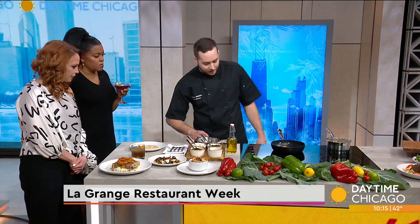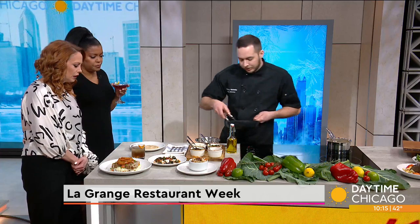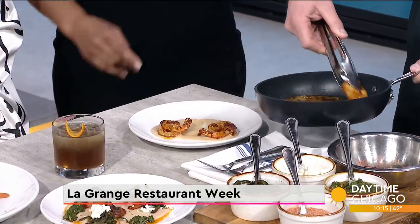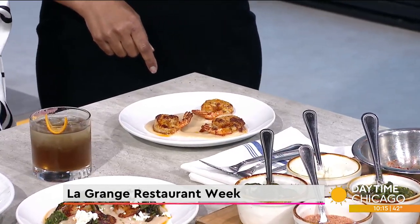So we've got our bean puree - a nice thin layer on the bottom of the plate. Give our shrimp one more quick flip over here. That looks so good. Get these guys right on top here. Still sizzling. Would this be considered an appetizer or a meal? So this is one of the appetizers on the dinner menu.